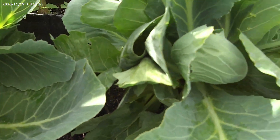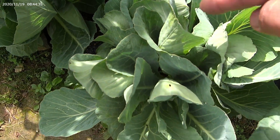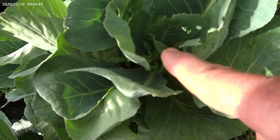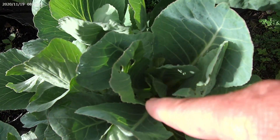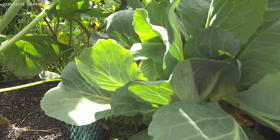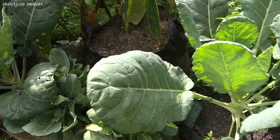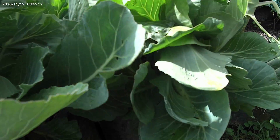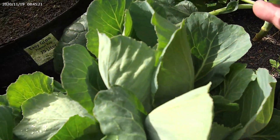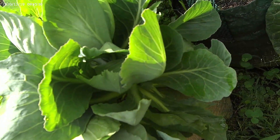Seperti ini bisa kita lihat. Ini satu pohon bisa sampai beberapa tunas yang tumbuh. Ada satu, dua, tiga, empat, lima, enam, tujuh — ada sekitar tujuh tunas yang tumbuh. Saya berharap ini akan tumbuh kol-kol dari situ, akan membulat daunnya. Daunnya sangat subur. Jadi saya uji coba kol-kol ini, siapa tahu dia bisa juga masih berbuah — maksud saya daunnya itu membulat dan menjadi kol seperti biasa. Tapi ini saya yakin akan kecil-kecil. Kalau jadi, dia akan mengecil tapi banyak.